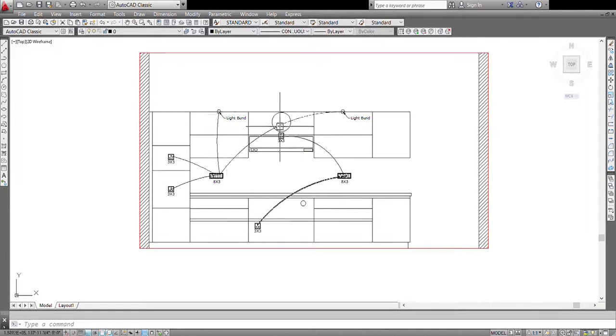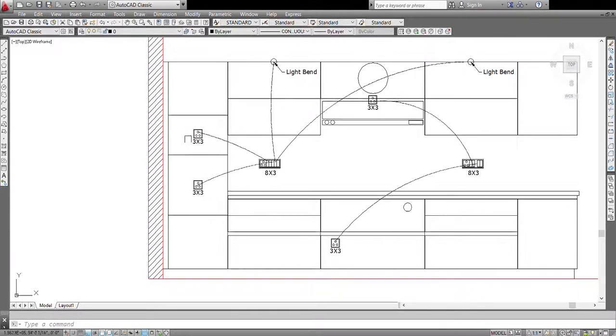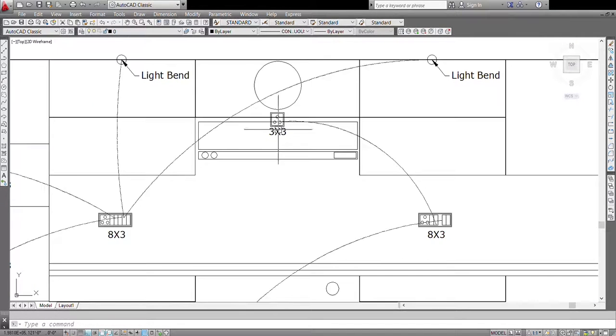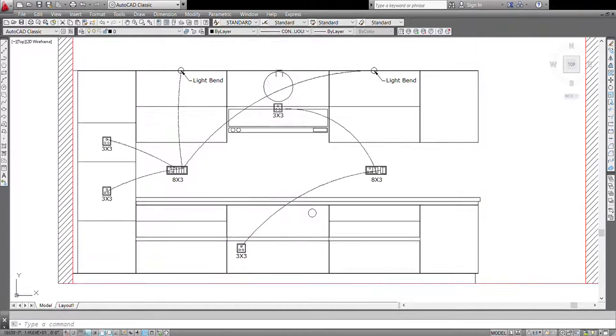I just sped up the process there and this is how it will look once it is finished on the wall. We have provided one socket each for the microwave and oven, and here are our light bands. The light bands will provide the light connection inside the cabinets. Here is our chimney socket, just under that is our hob socket, this is a gas pipe, and here is our chimney where the duct will be placed.